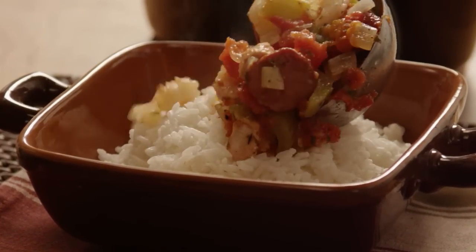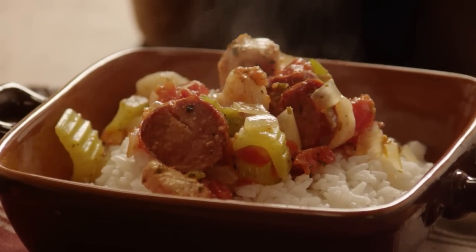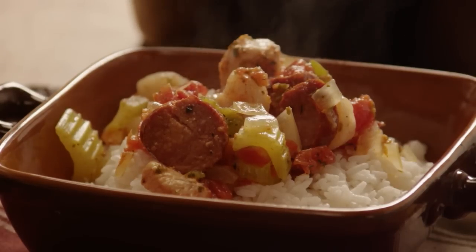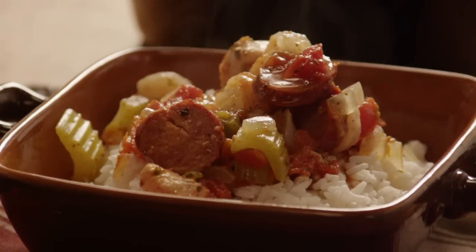You can serve this jambalaya over your favorite rice and top it with a dash of cayenne or hot sauce to kick it up even more. It's Creole comfort food made for a crowd.